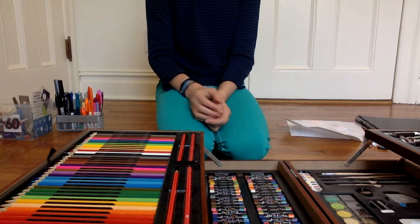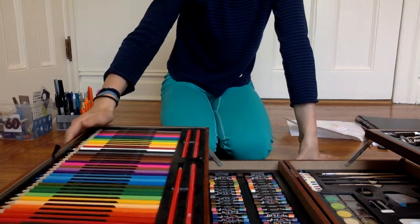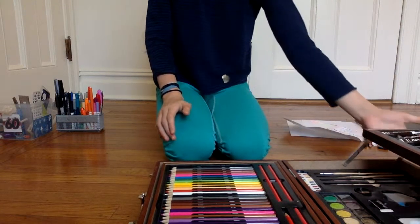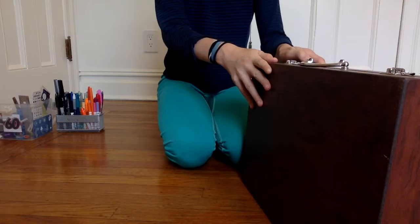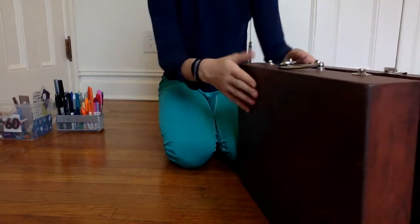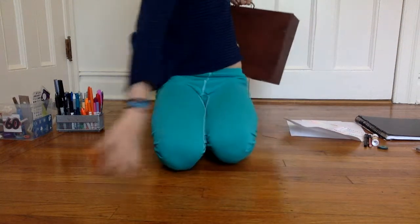That was my review of this art set. I forget — it might be a 92-piece set, I'm not sure. I'm going to close this up now. I can hear somebody out there. I feel like I just did the most epic weightlifting ever putting that to the side.